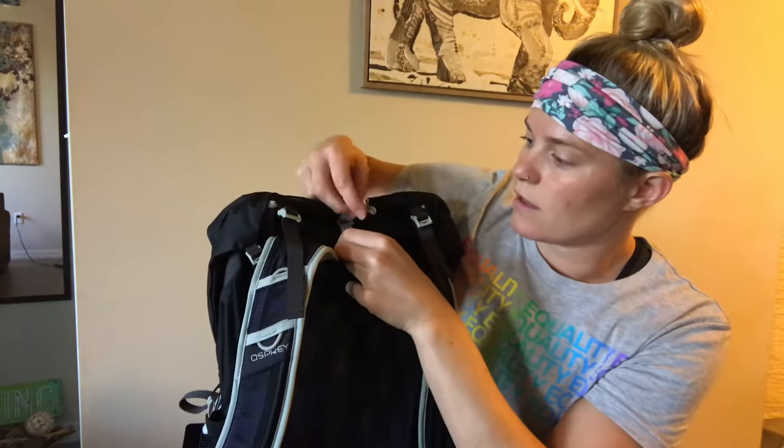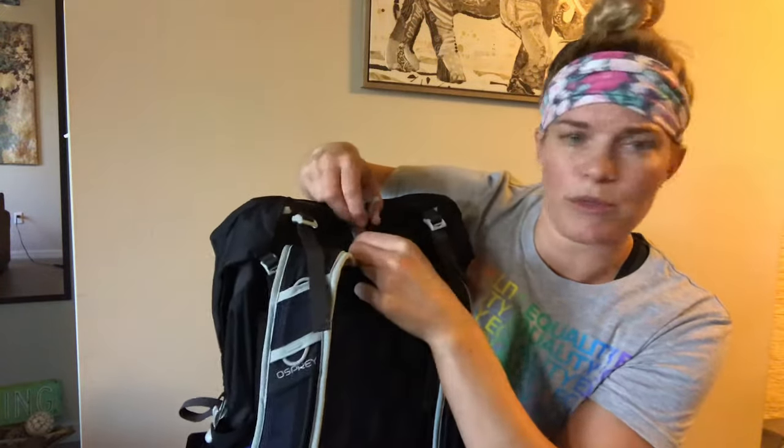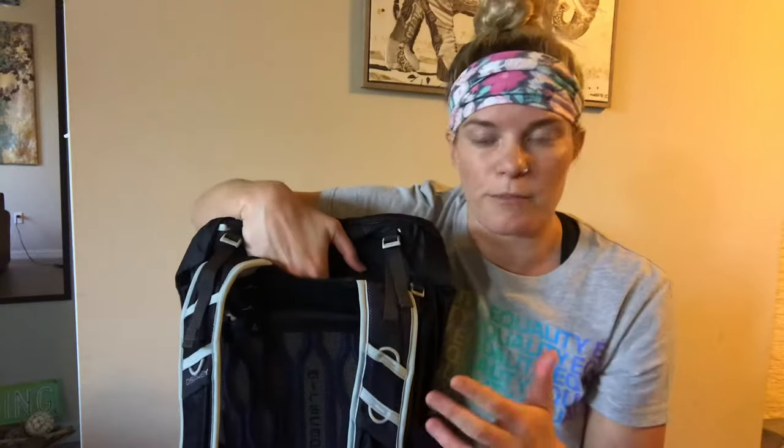It has both a clip and an external hydration reservoir pouch. Osprey packs are pretty good for people that like to have an external hydration reservoir so that you don't risk getting your clothes wet and you can keep it separate from your gear, with more space for it.